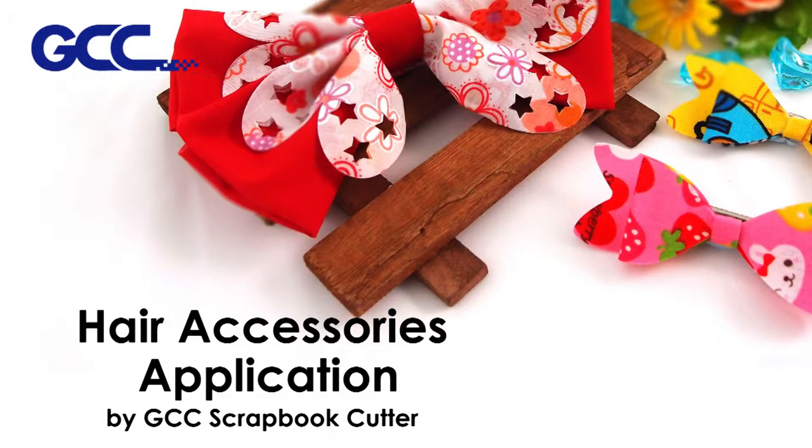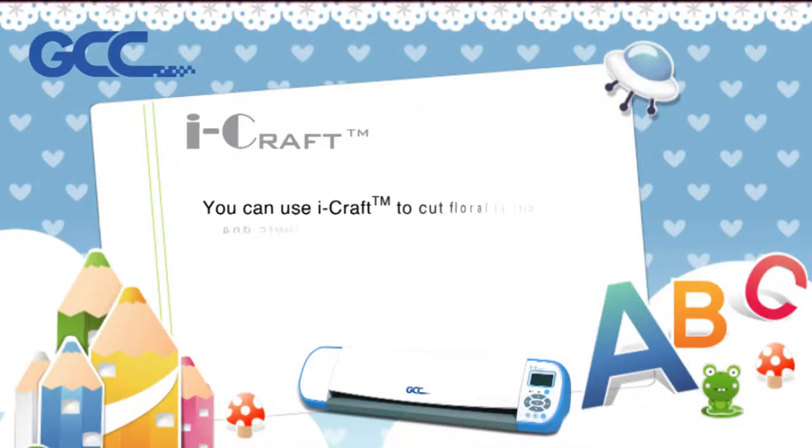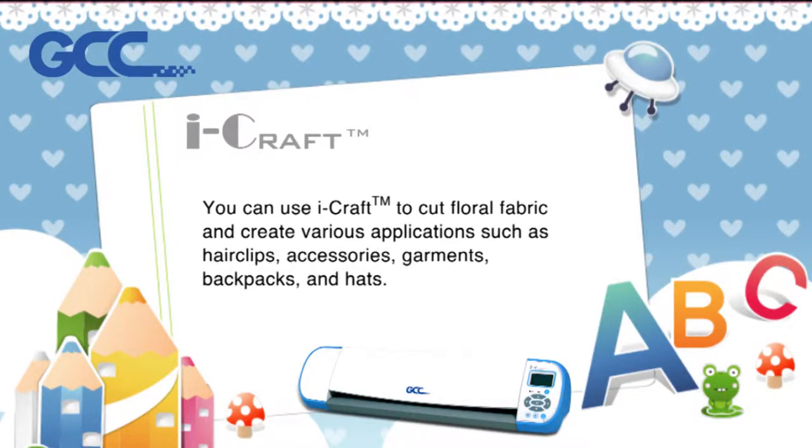Hair Accessories Application by GCC Scrapbook Cutter. You can use iCraft to cut floral fabric and create various applications such as hair clips, accessories, garments, backpacks, and hats.